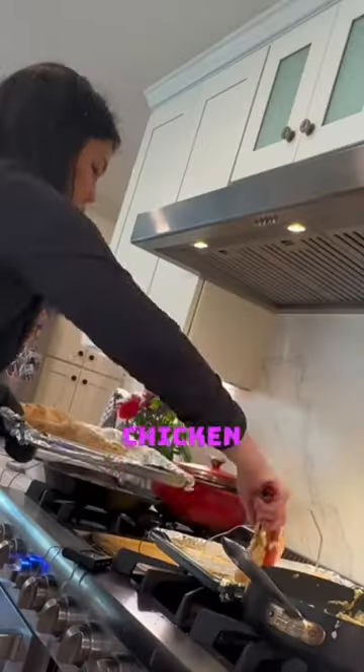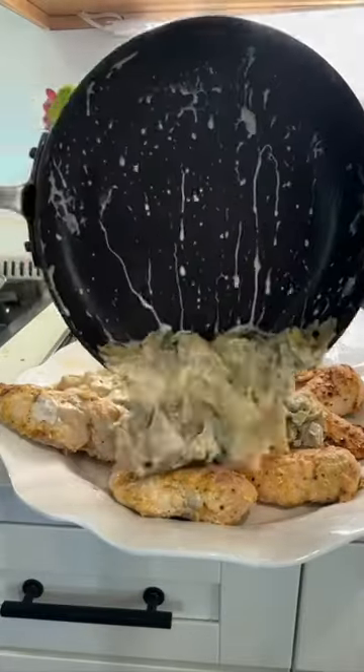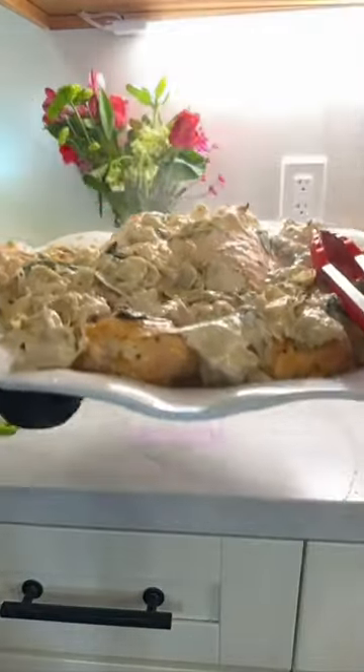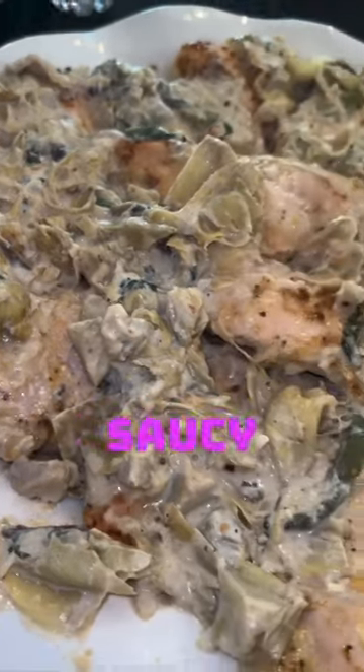The biggest no-no in chicken is it being undercooked. I don't want to send anyone to the ER, so I probed each one of them, moved the ones that were done to a platter, and stuck the plumper ones back in the oven until they reached 165. Get it saucy and enjoy.